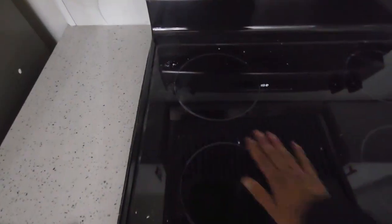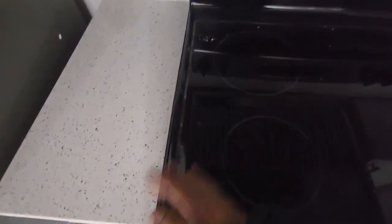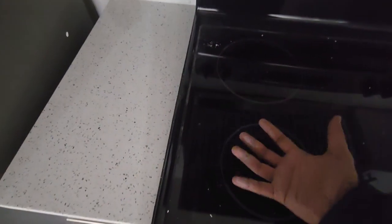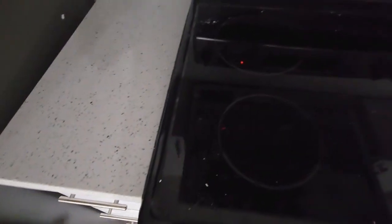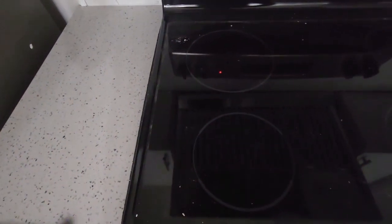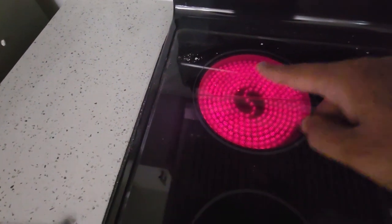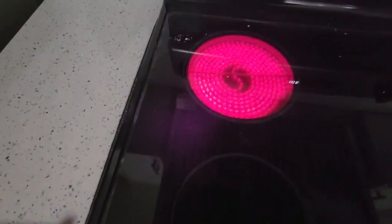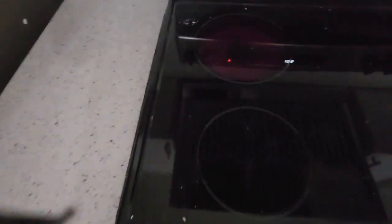First of all, it has got four burners and it's a flat surface — you don't see coils here, unlike the old electric range. But if I turn it on, you're gonna see a difference in color. You see it turns into red. The material is good, and it also has an oven.